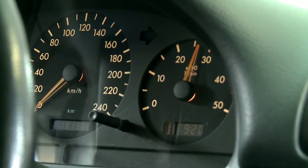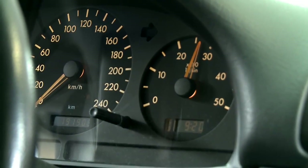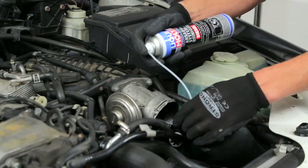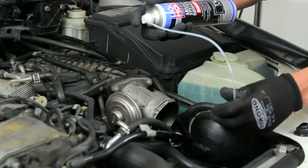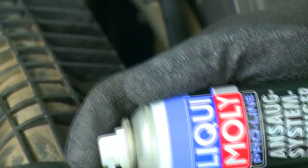During the cleaning process the engine speed may increase depending on the type of engine. Immediately stop spraying as soon as the speed exceeds 3,000 revolutions, and shorten the spraying intervals in order to continue cleaning.